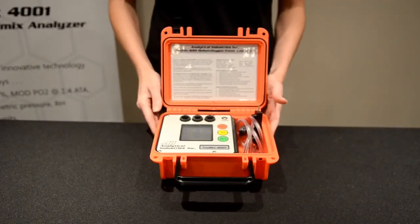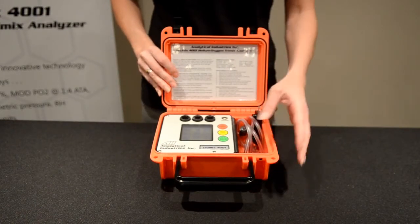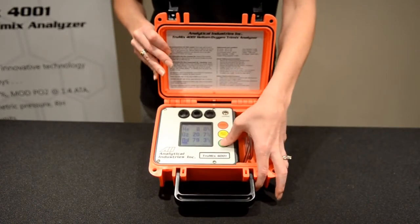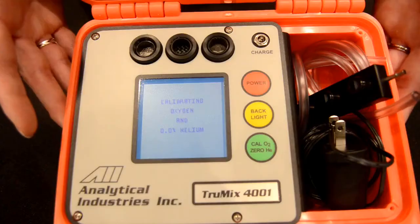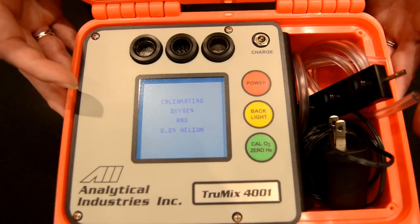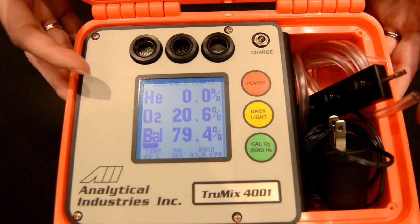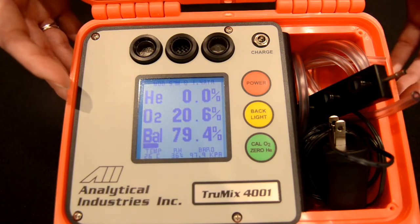Calibration of the TrueMix analyzer is very simple. We're just going to expose our sensors to the surrounding atmosphere and press the green calibration button. We're currently calibrating the oxygen sensor at the atmospheric concentration and zeroing the helium sensor at the same time. Once your unit has successfully passed calibration, that will be displayed and you're ready to start sampling.